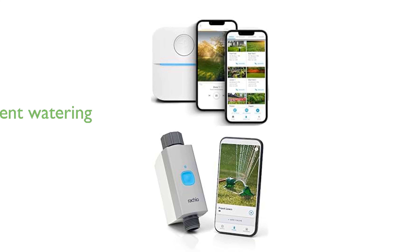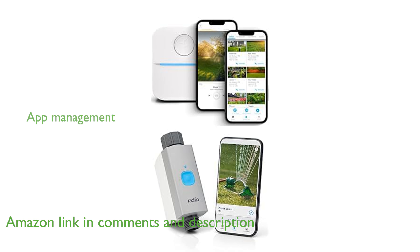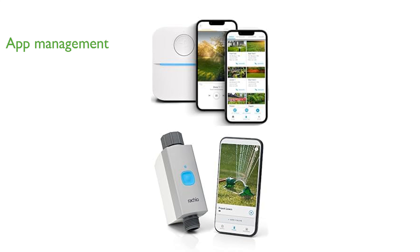The Ratio 3, 8-Zone Smart Sprinkler Controller and Smart Hose Timer Bundle offers intelligent watering solutions for your lawn, garden, and yard care. With the Ratio app, you can conveniently manage and monitor your in-ground sprinkler and hose watering directly from your phone.